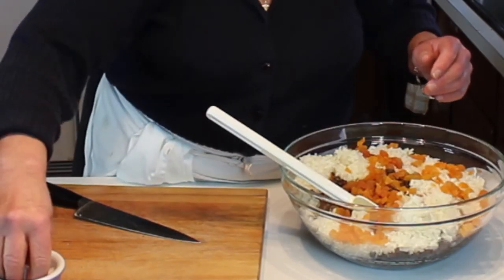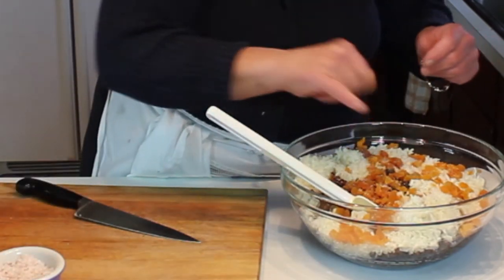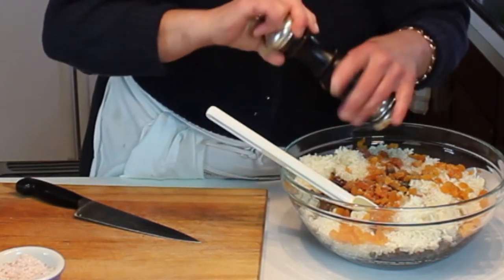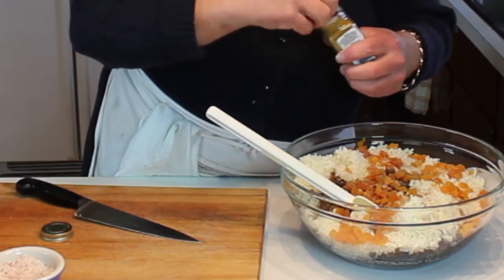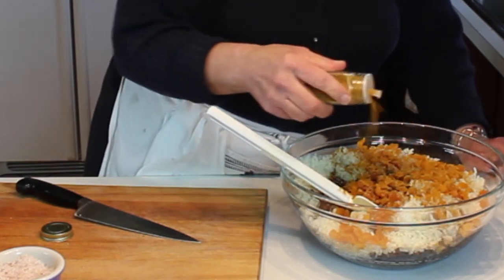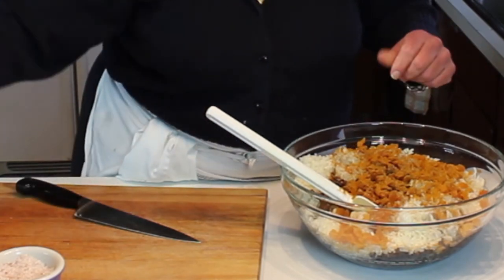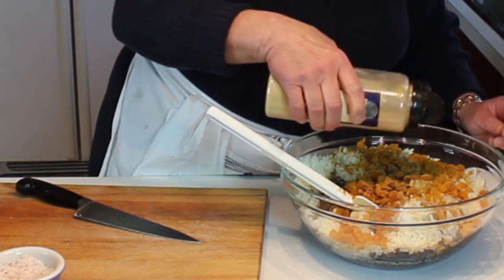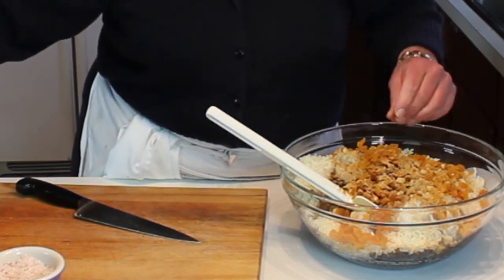I'm going to season this — I did not season the rice — with a little bit of kosher salt and some fresh cracked pepper, then some curry powder. I'm using a mild curry powder, not spicy. You could make your own curry powder if you're so inclined; homemade curry powder is really good and not hard, it just takes a little time to put together. Then just a little bit of ground ginger.